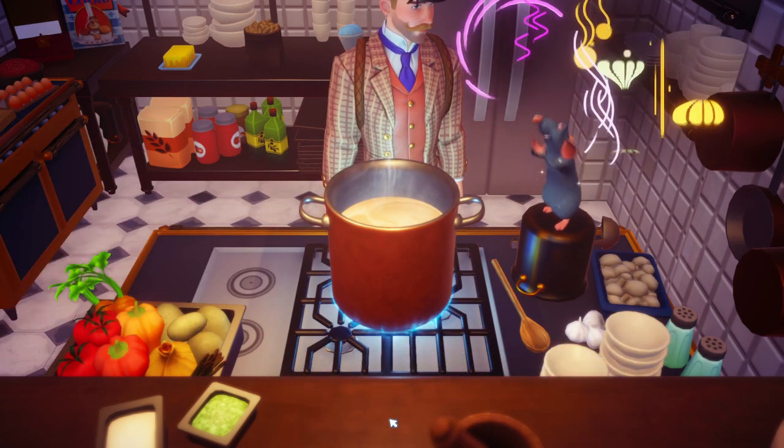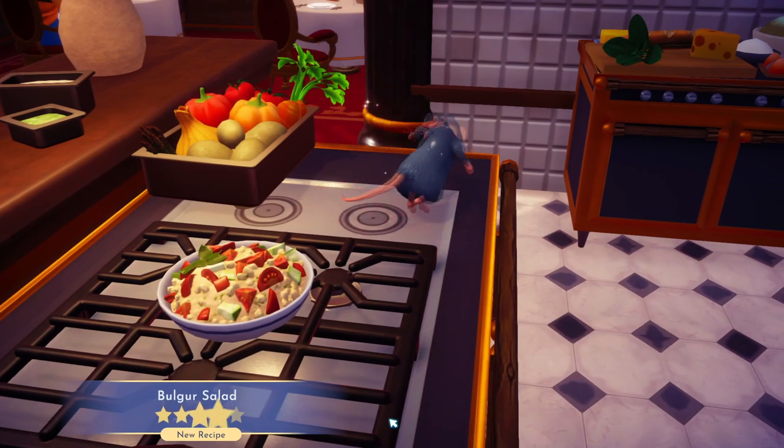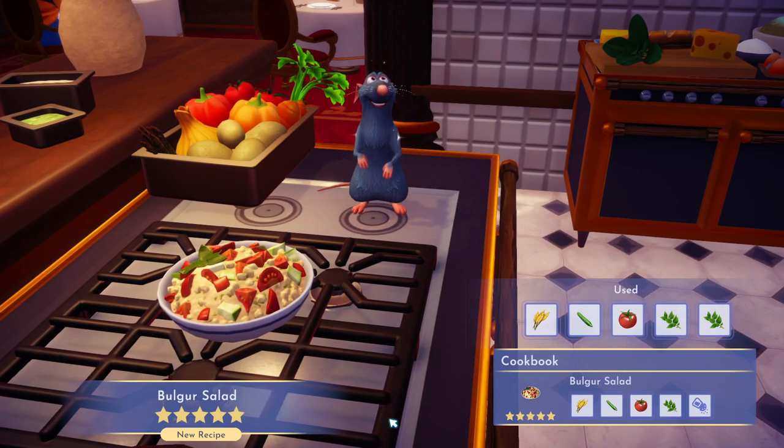Bing bang boom, you've made this sterling salad. If this video helps you, please like it, leave a silly comment for the algorithm, and don't subscribe.